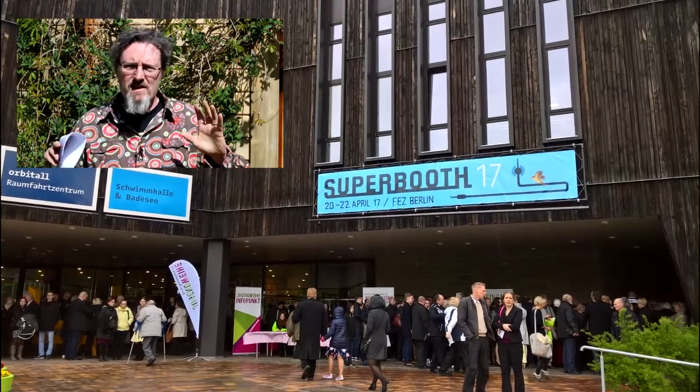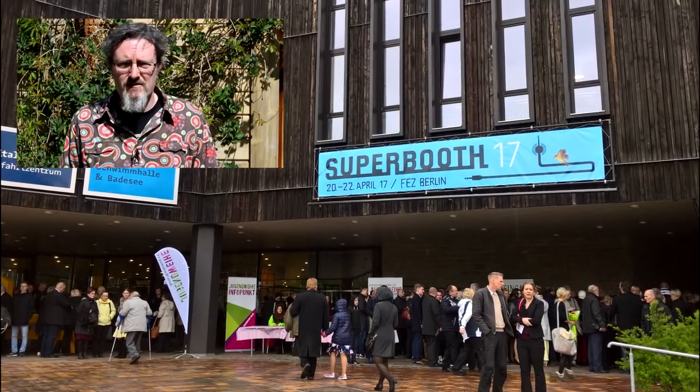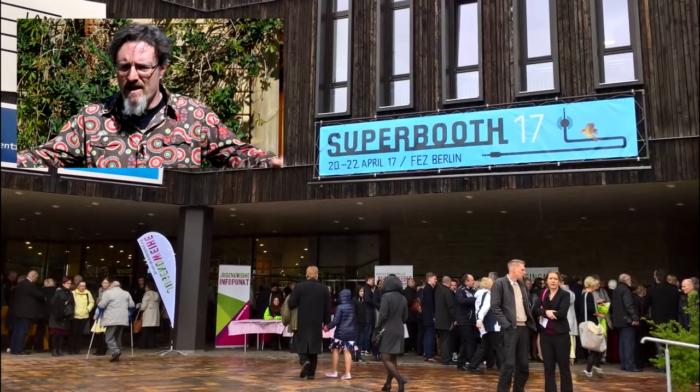My first impressions were of complete chaos — there seemed to be a massive wedding or something going on at the venue, with all these people in suits and dresses crowded around the foyer so much that I couldn't work out quite how to get into the place. I mean it's a fascinating building, like something out of Noah Hawley's Legion. But on the Saturday morning it was packed for all the wrong reasons — nobody was there for Superbooth — but once we'd pushed our way through we emerged into this foyer which had a load of stuff already set up and openly accessible.